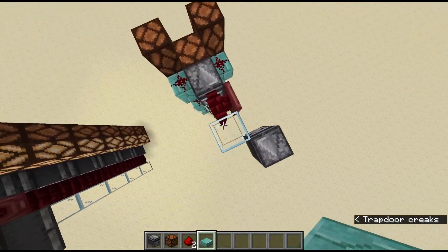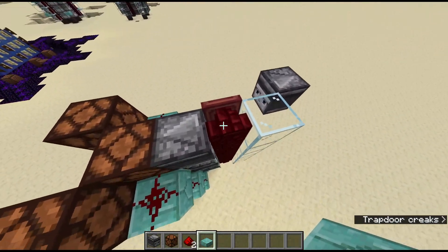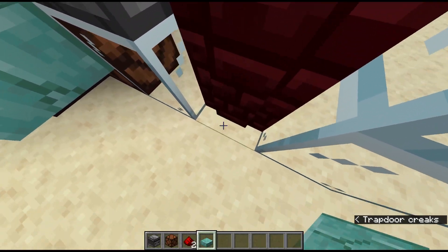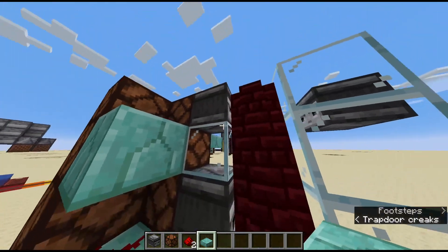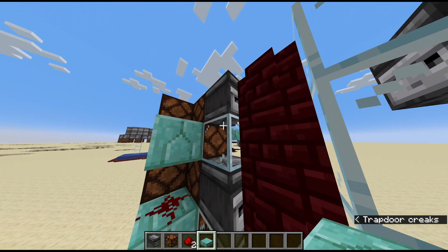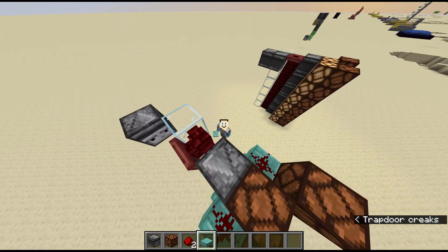If you put a block next to it, like this trapdoor, you'll notice it changes shape. It has this little top bit and then this bulge in the middle, which changes its shape. And because that is a block update, all these observers — words are hard — detect it.